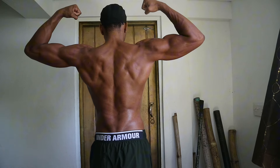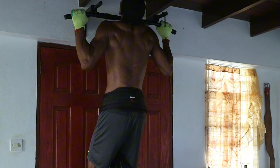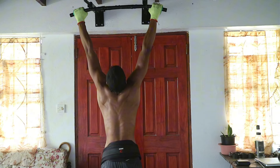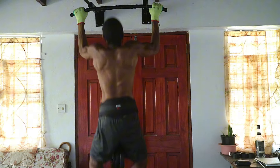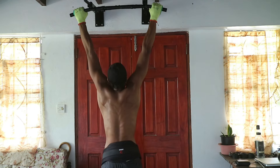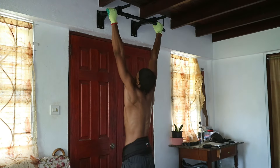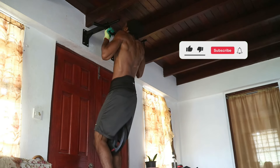First up, we've got the king of back exercises: weighted pull-ups. Grab a dip belt or a weighted vest and challenge yourself by adding resistance to your pull-ups. This exercise targets your lats, traps, and even your biceps, making it a must-do for serious calisthenics enthusiasts. Aim for six to eight reps for three sets before increasing the weight.